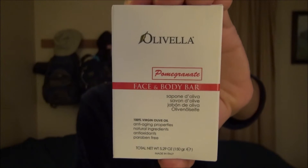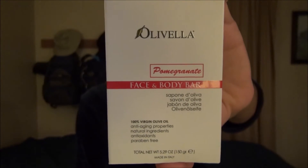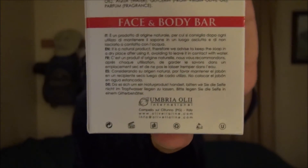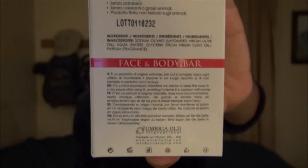And that's why I'm going to use Olivella's 100% Virgin Olive Oil Pomegranate Face and Body Bar. This is made in Italy and it is a 5.29 ounce bar. I purchased this for less than $4 at Ulta, and I'm excited to give this a try.